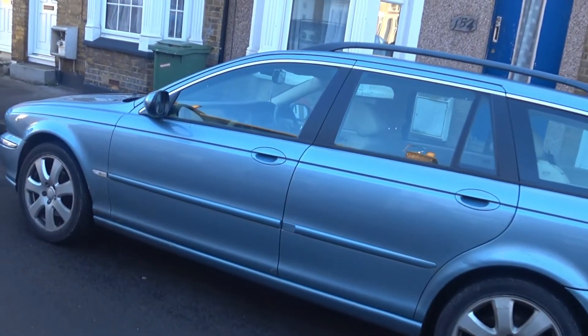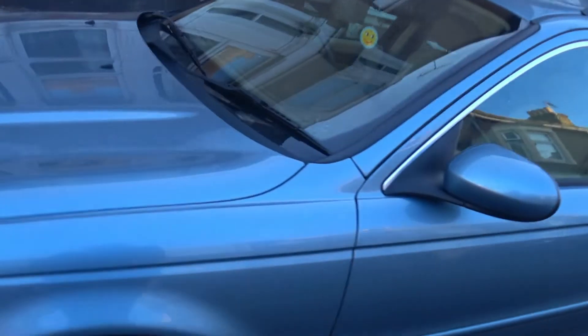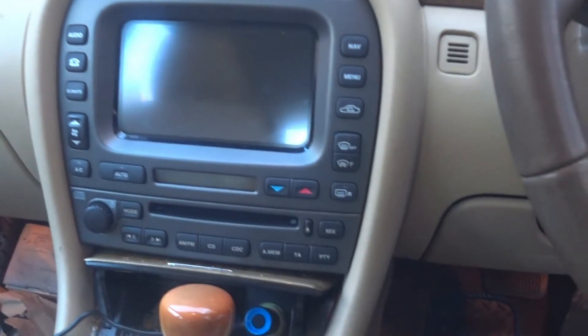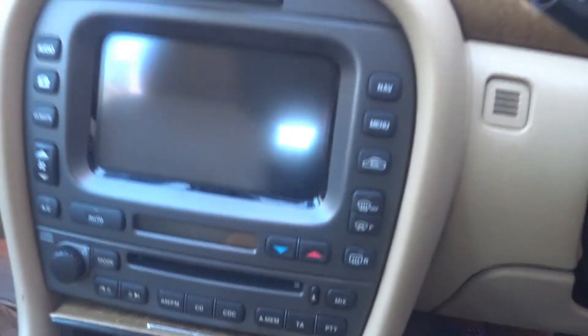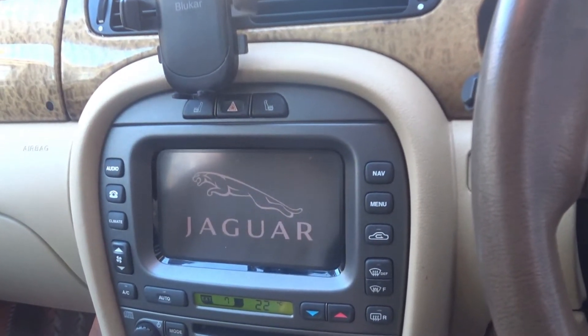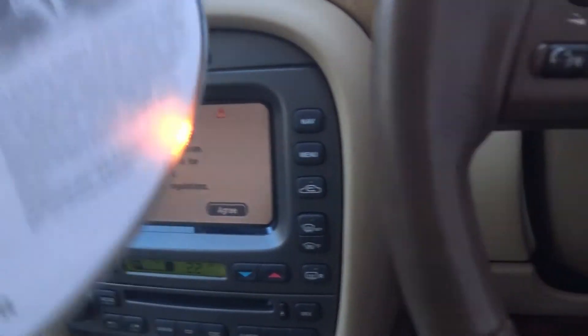This is my Jaguar X-Type 2006 and I want to update the SatNav. I purchased the SatNav disc and put it inside the CD player, thinking that's where you're supposed to put it to update the SatNav — apparently that's not true. When I spoke to the supplier, you have to put it in the boot somewhere, so let's eject the disc I bought and go look in the boot.